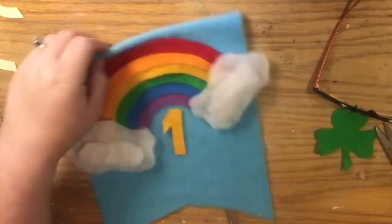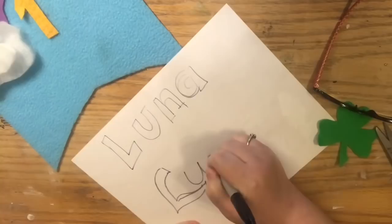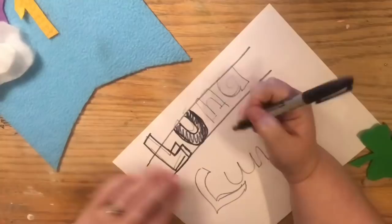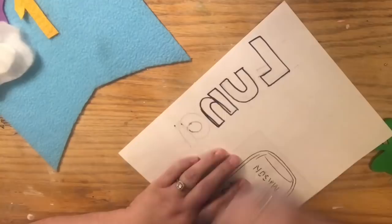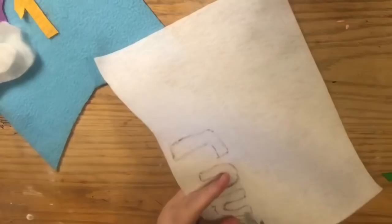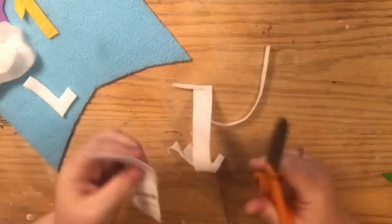None of the cloud pieces are glued yet — only the rainbow is glued so far — because I want to get my letters cut out first and make sure everything fits. I took a piece of paper and drew Luna's name in basic handwriting, keeping letter thickness consistent, using two guidelines like we practiced in elementary school. I drew over it with a Sharpie so when I flipped it over the lines would show through, then traced and cut it on the back side of the felt so there's no ink visible on the front.